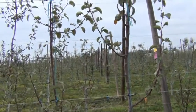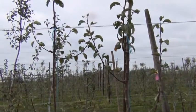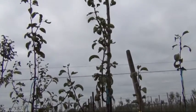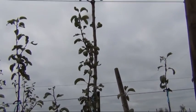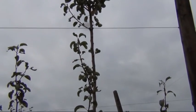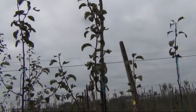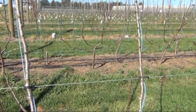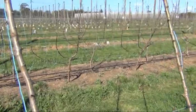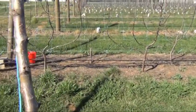Here we also see on our measurement trees with the dominant growth lots of blind wood, which is going to need to be notched. Blind wood, or very little bud development and lateral shoot development on the sides — these have been notched.